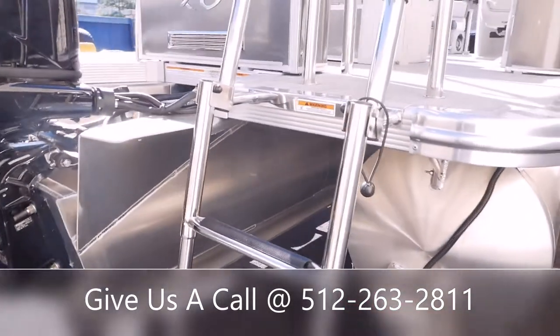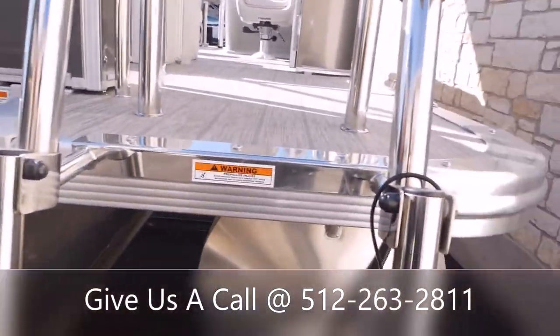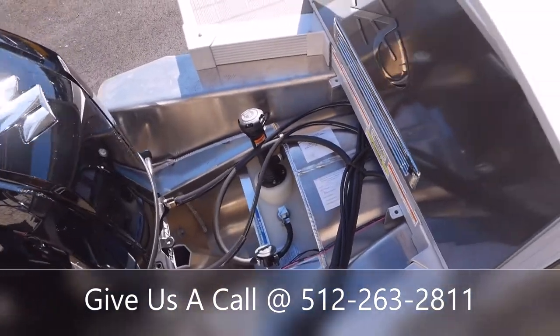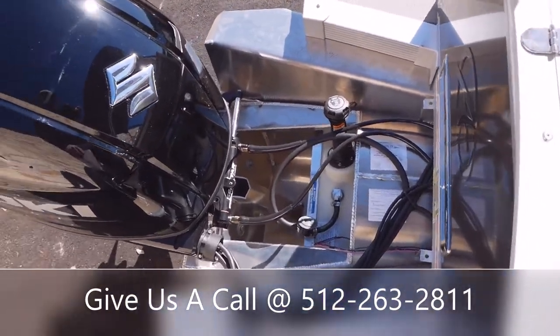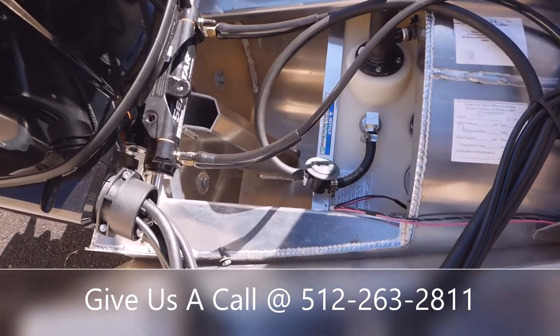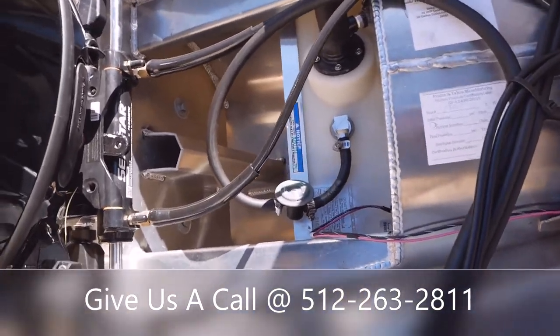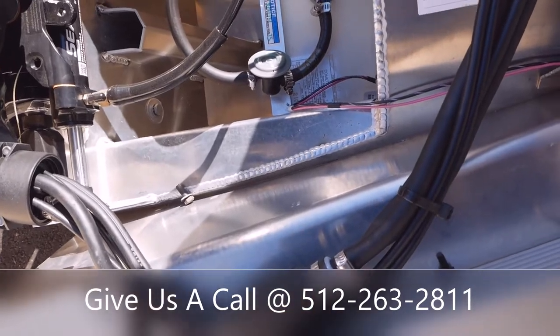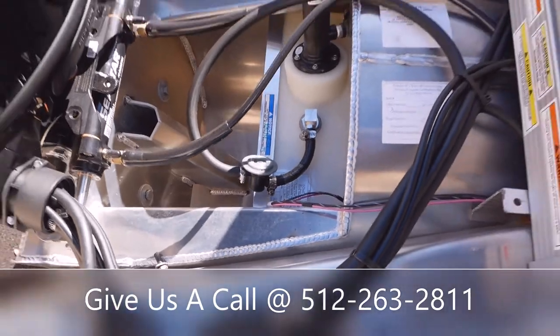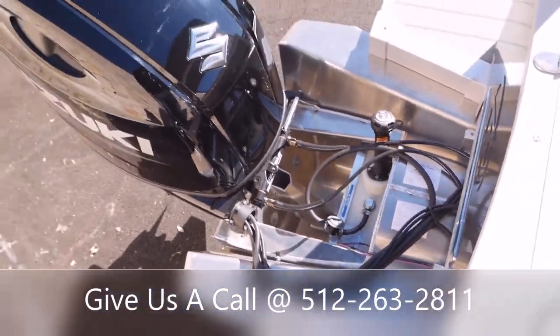We've got some underwater lighting, and that's going to be your transducer for your Garmin — specifically a Garmin Striker 5CV up at the helm. You've got a telescoping stainless steel boarding ladder here in the back. Here's where you'll fill your fuel up, and there's a primer bulb here as well. It looks like a 38-gallon tank on this boat.